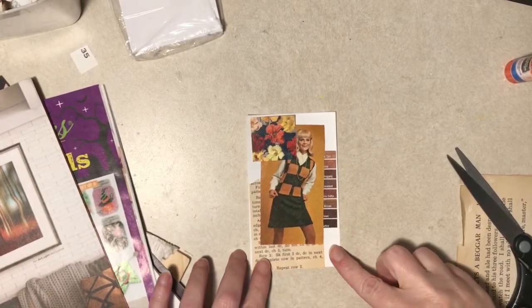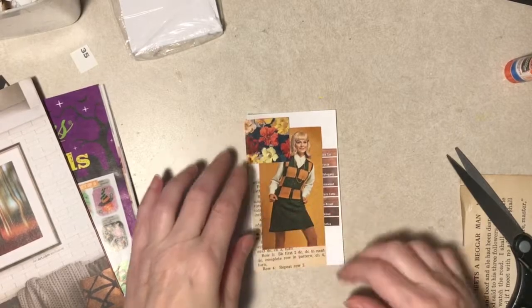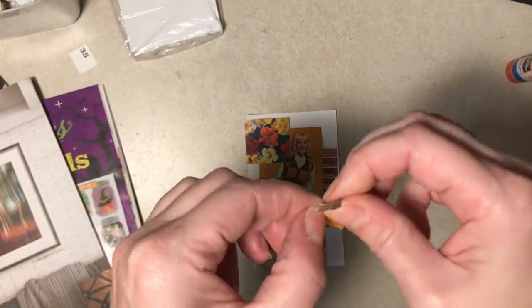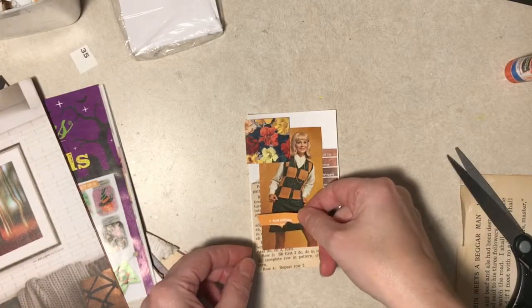Crisis averted - we know the neighbors out back. And while I was off for a minute there, I found this. I mainly pulled it because of the color, but "Sunkissed" - that's kind of cute since she's all in gold here and stuff.